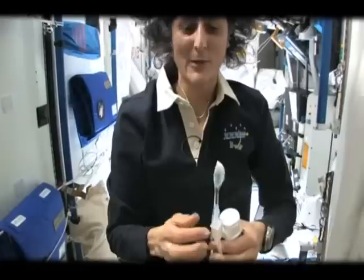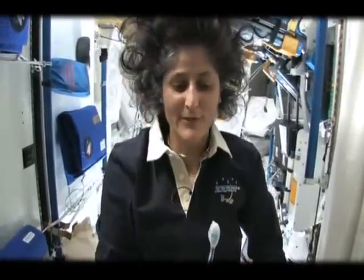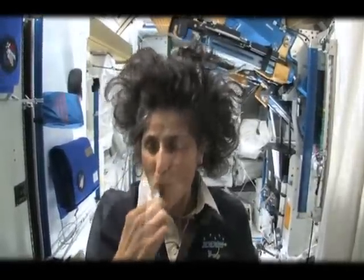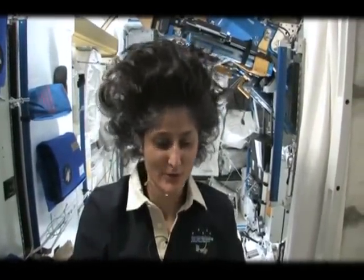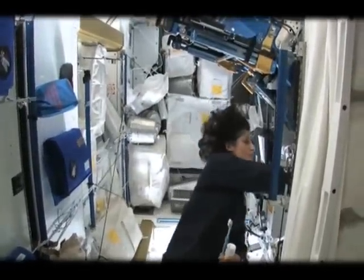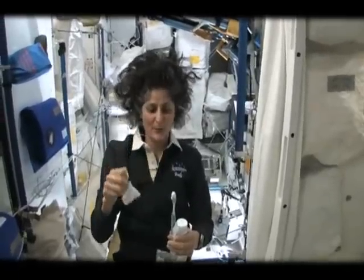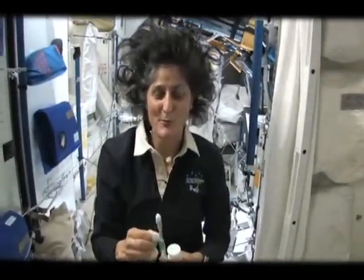A lot of people ask about what do you do with the toothpaste after you brush your teeth. Two options: swallow it and it's sort of like mouthwash, but it tastes a little gross.